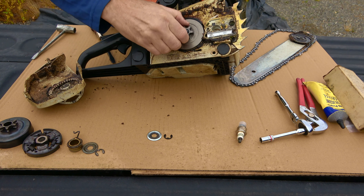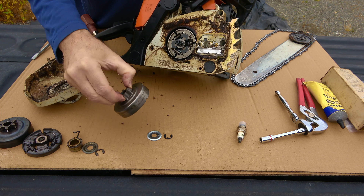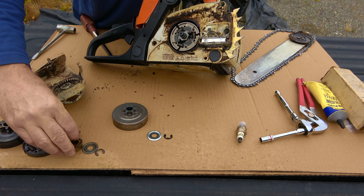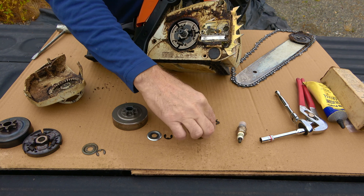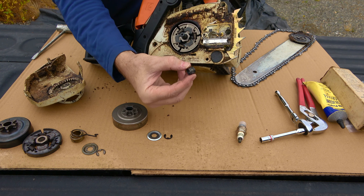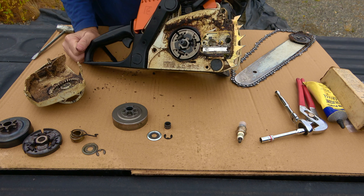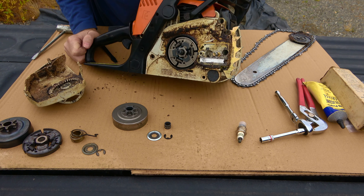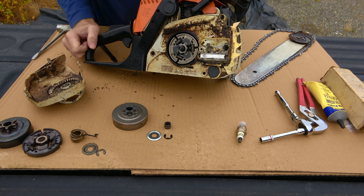Then I just take a screwdriver and pry that off. You want to cover it up because it tends to go flying. There's a little groove in there — that's what you're lining up with your oiler. Mine is already destroyed; this should not be loose — it should all be one piece. Then once you get in there you have your needle bearings, the bearing cage. Mine was destroyed, and that's what caused me to order this kit. At the end of last season I was using it and it sounded like somebody threw a wheelchair into a fan — just rattling.